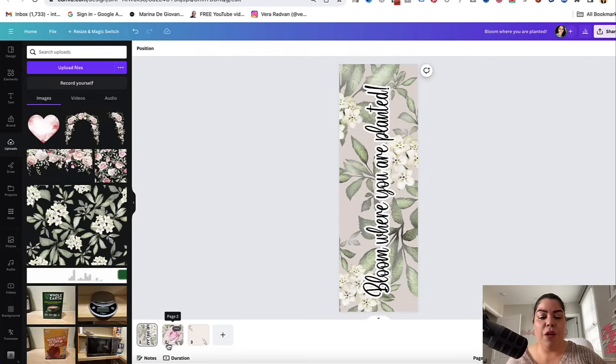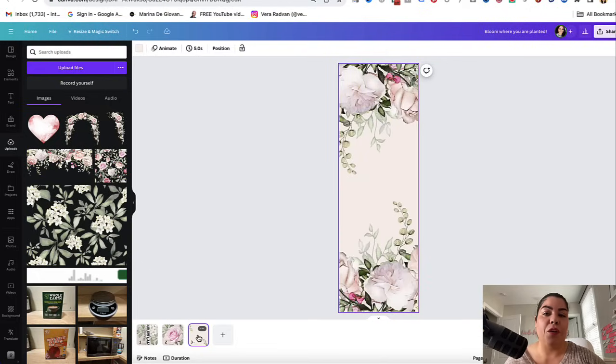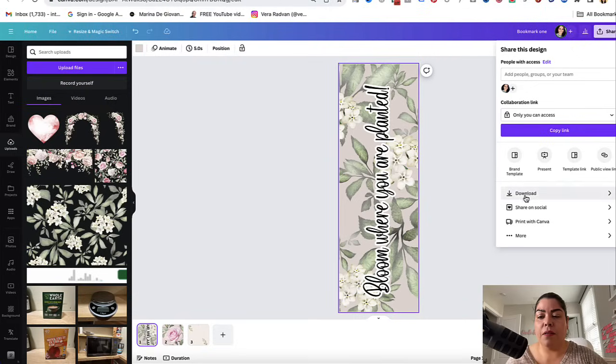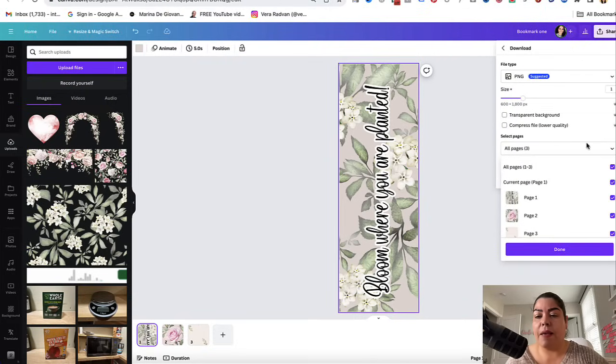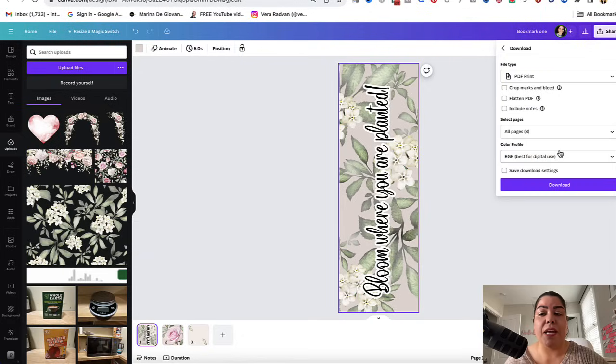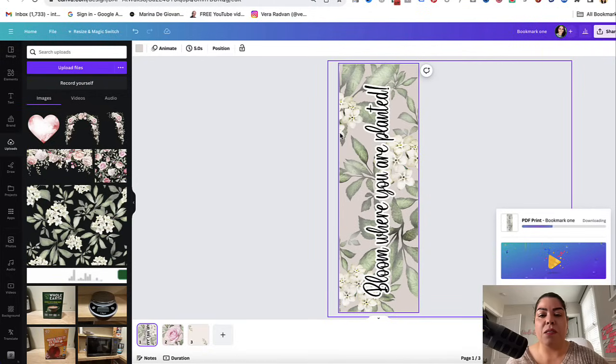Once you're happy with all three designs, there are a few options when you go to upload them on Etsy or any other platform. You could upload them as individual files. My recommendation is to download as a PDF — the reason is that Canva doesn't offer PNG or JPG files at 300 DPI, but when you save as PDF Print, it will save at 300 DPI. At the end of the day, you want a high quality file for your customers.